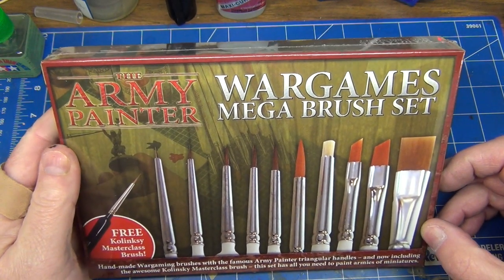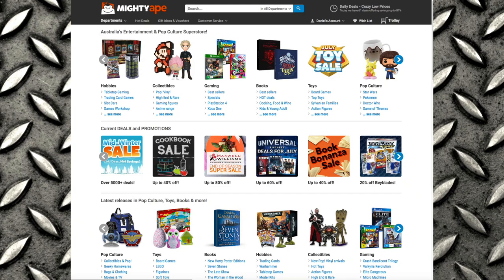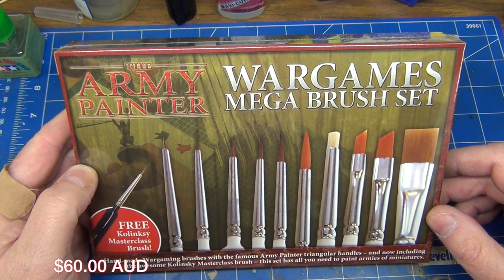I got this one online from Mighty Ape, which is a New Zealand online retailer — they also sell in Australia now. I got it at a bit of a sale, which is the reason I picked it up. I can't recall the exact price but I'll put that up on the video for you, and that'll be in Australian dollars.